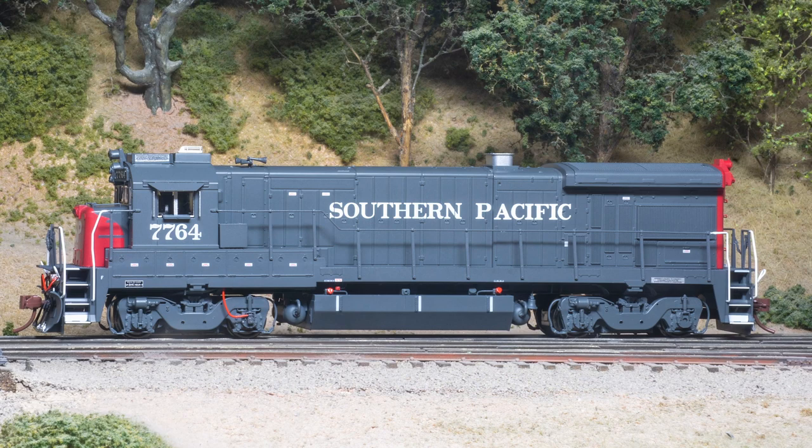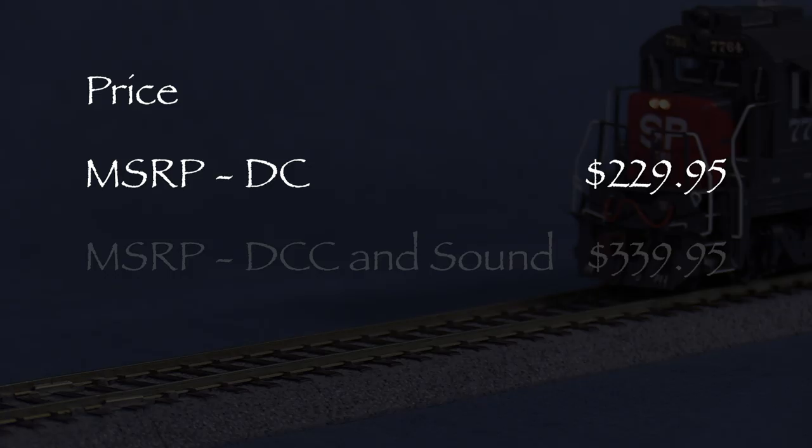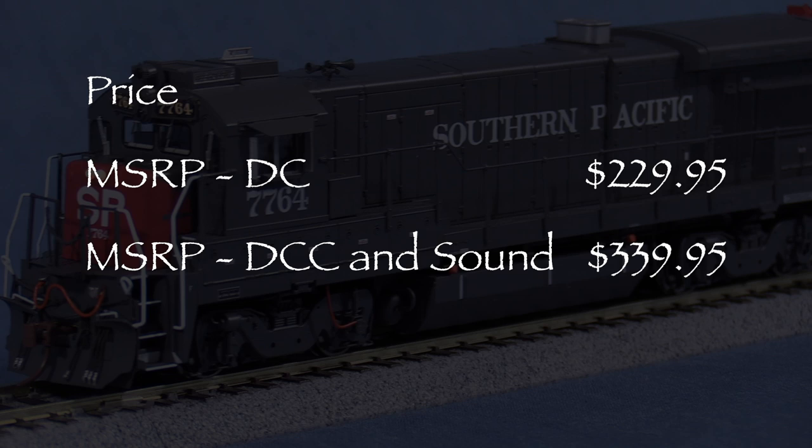My model represents an SP B36-7 as delivered. This is the first time a B36-7 has been offered in HO scale in plastic. Rapido offers this model in two versions. The MSRP for the DC version is $229.95, and the MSRP for the version with DCC and sound is $339.95. I paid $299.98 for my Sound-equipped model from Factory Direct Trains.